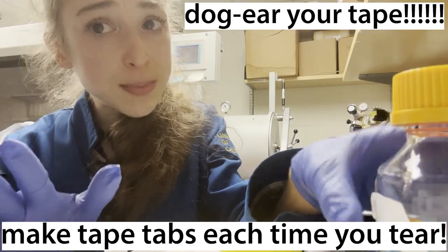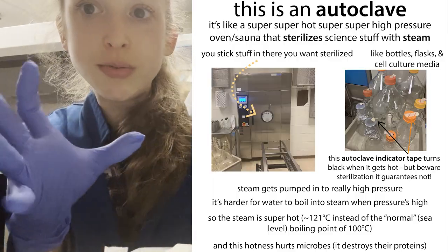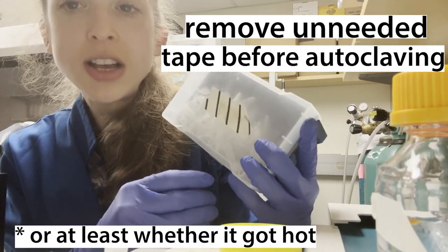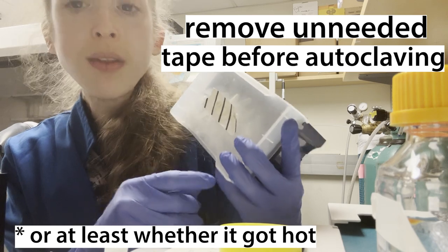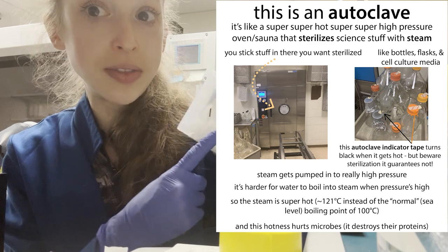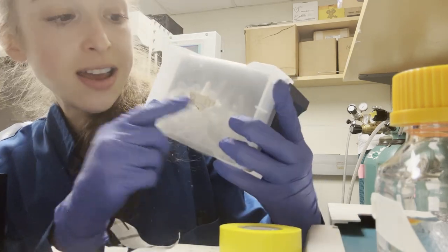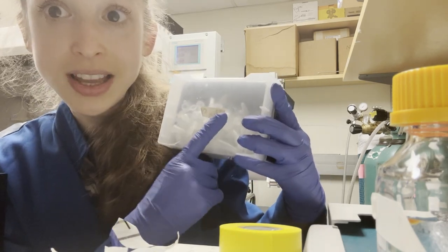The flap is especially important every time that you stick something in the autoclave. The autoclave is a heat pressure sterilizer and it's going to get things stuck on very tightly. So first off, don't put any tape in the autoclave that doesn't need to be there — take off old labels before you put them in or it's going to be really hard to get them off. For the autoclave tape itself, that has to go in because it's what tells you if the thing is sterile, and you're going to want a flap on it so you can pull it off.